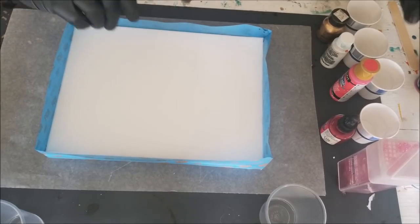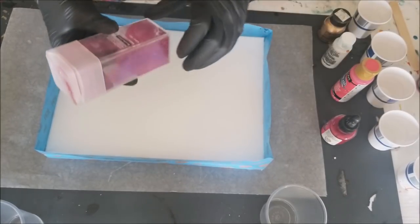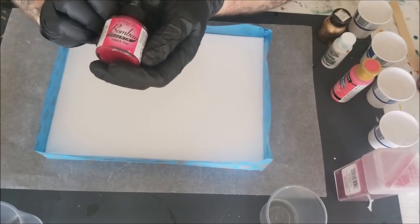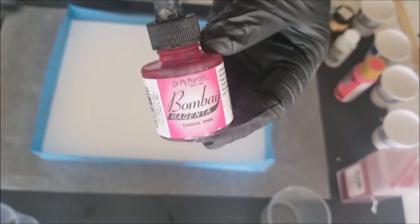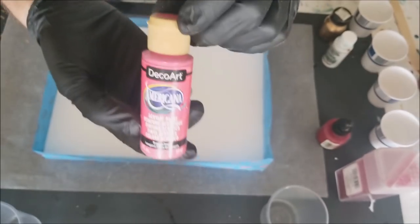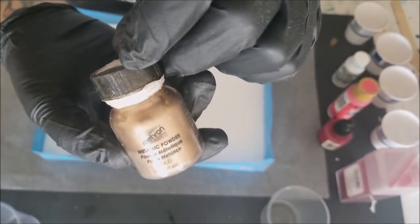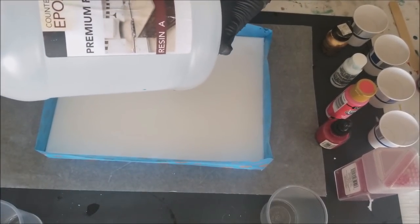Alright, today we're going to go bright and happy, very cotton candy. We're going with some very fine glitter that sticks to you for like a week - pink. We're going to go with some Bombay magenta, some dragon fruit, some white - this stuff does really well - and we haven't used Mayron in a minute. We're going to use some of that and I'm going to try to do a pour with the countertop epoxy.